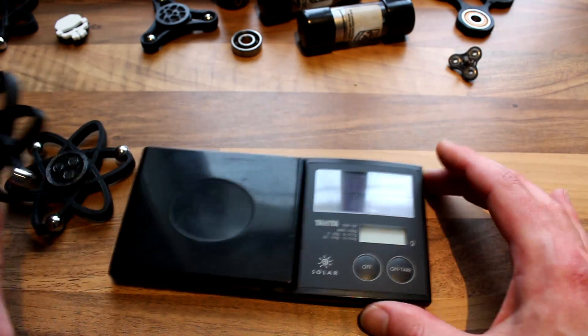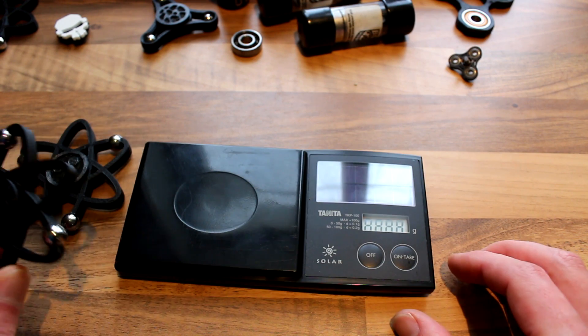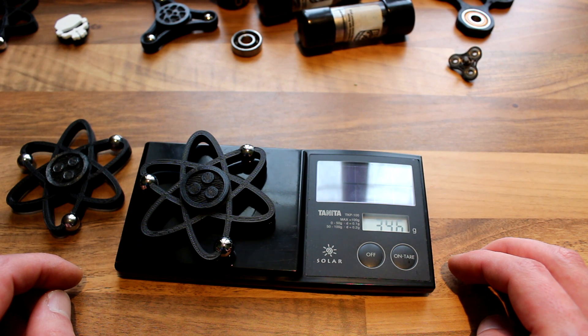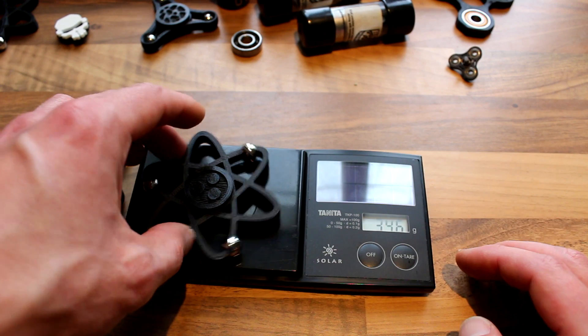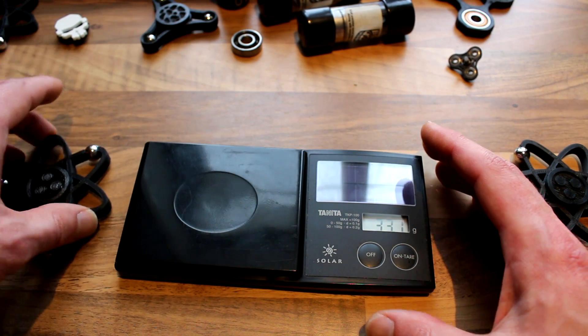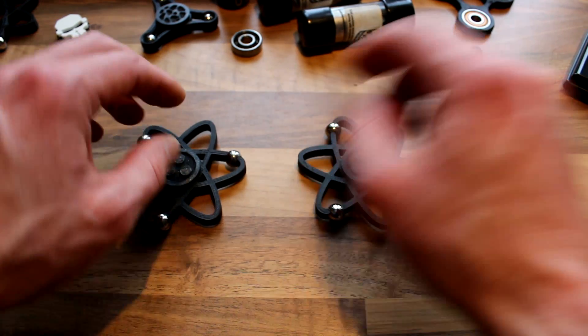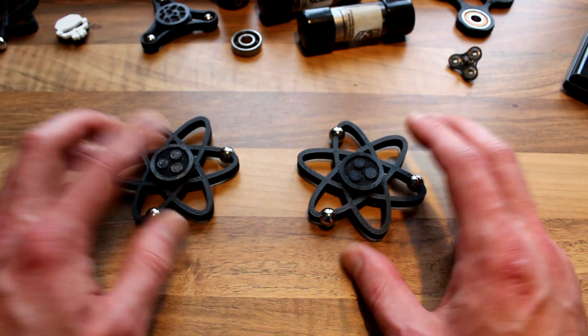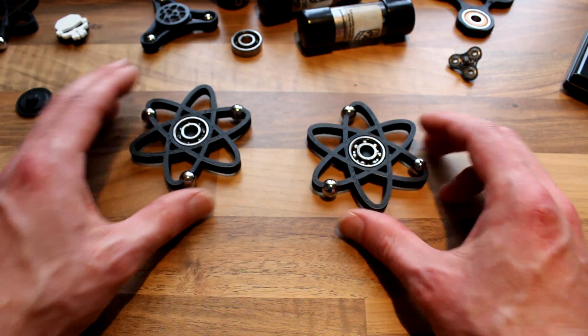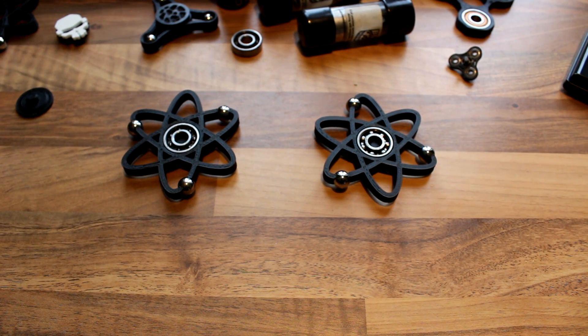Let's check the weight. It's 34.6, and this one is a bit lighter, probably because of the nylon ring and the ceramic ball bearings. So this one is a bit heavier than the other one. Now let's check the difference in spin time.